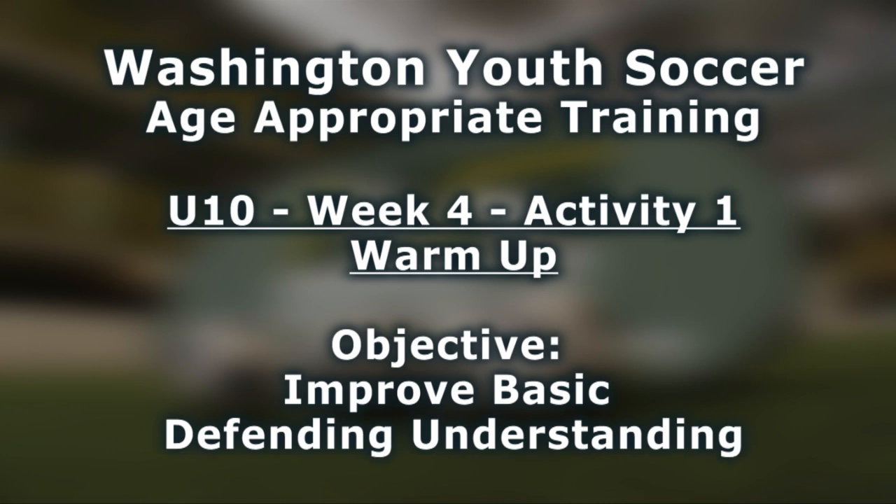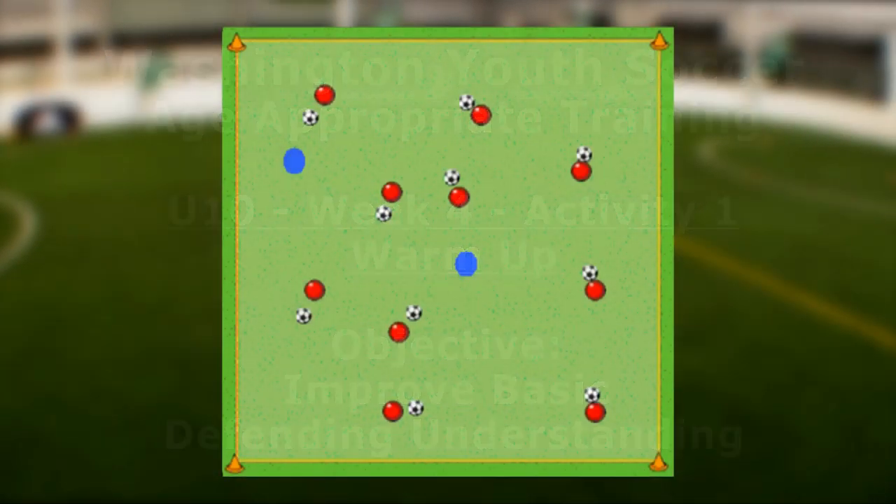The focus of Week 4 is defending. The warm-up objective is to improve basic defending understanding of the players. The organization is a 35 by 25 yard area, with all but two players having a ball.